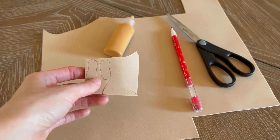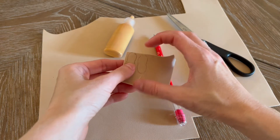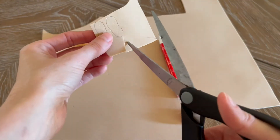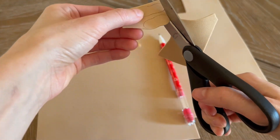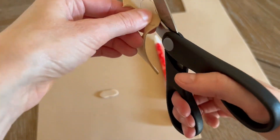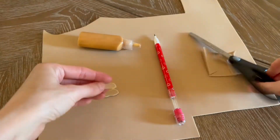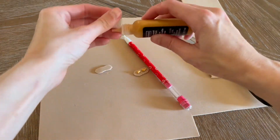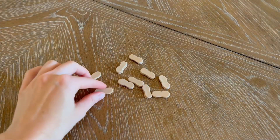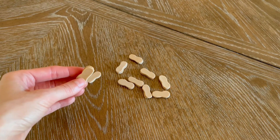To make the peanut butter cookies, grab your tan craft foam and draw several peanut shapes onto the foam. Then cut them out, put them together, and put gold puffy paint between them to make the peanut butter filling. Make lots of peanut butter filled cookies and try to make them around the same size. If you need to use a template to trace onto your craft foam, that would probably work best.